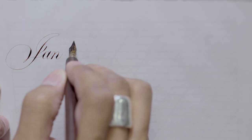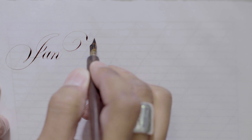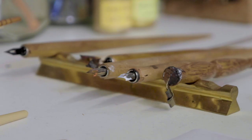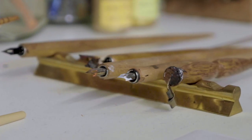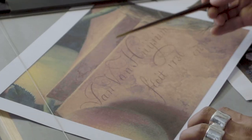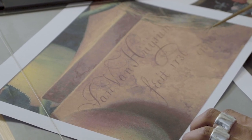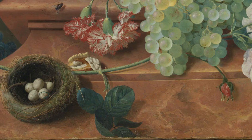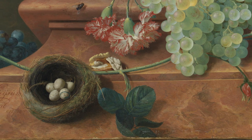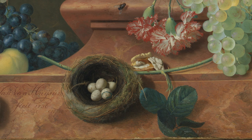I love this period. Every time I write in this period, a script in this period, it just brings me so much joy. It says Jan van Huyssen, Fessit, 1736 and 1737. The painter has really exquisitely executed this piece.